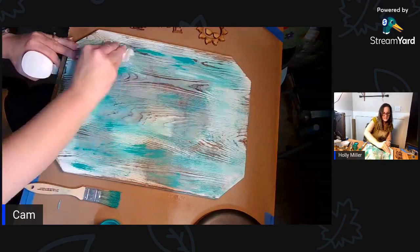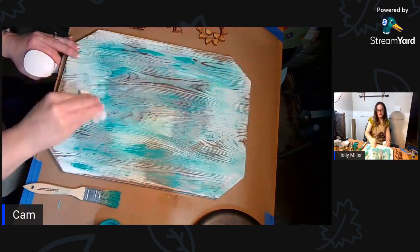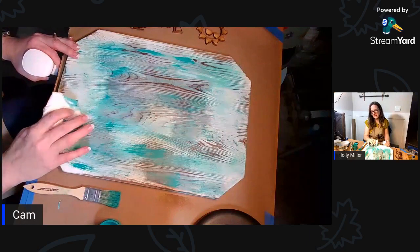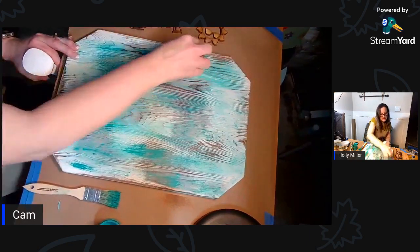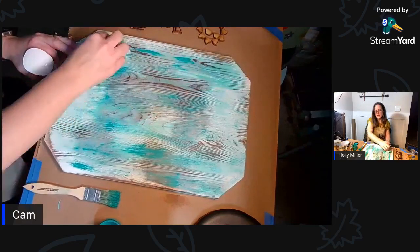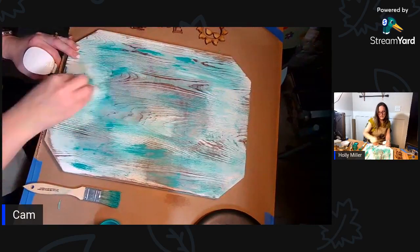I'm just going to do a little wash because I don't want full color. The board was washed white from Walmart and I wanted to give it a little bit of a beachy color. Because what else is there down at the beach - you've got to give a little beachy color.